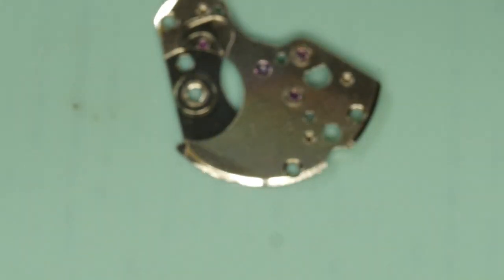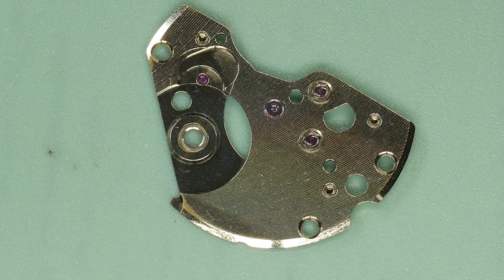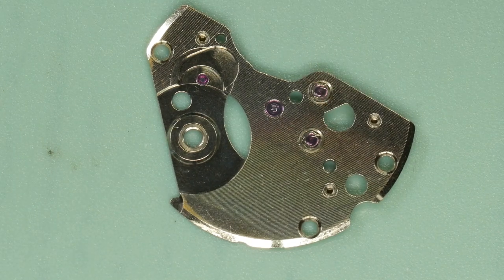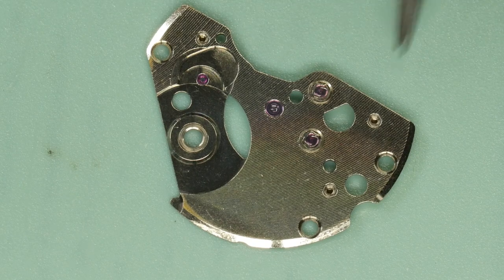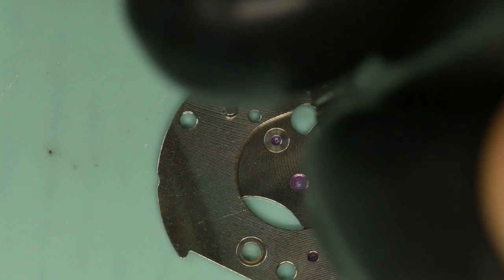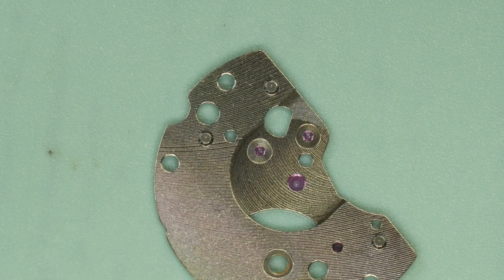I'll bring in this plate. Those are the Diashock jewels — I've got another old video on how to remove, clean, and oil them. On this one I've just cleaned them thoroughly through the cleaning machine and through Renata, rather than remove them. I don't want to put myself to all the effort to find out the watch isn't going to run well because of that main plate issue. So I'll just get the auto oiler and oil them up just like that, and now I can fit the plate to the movement.